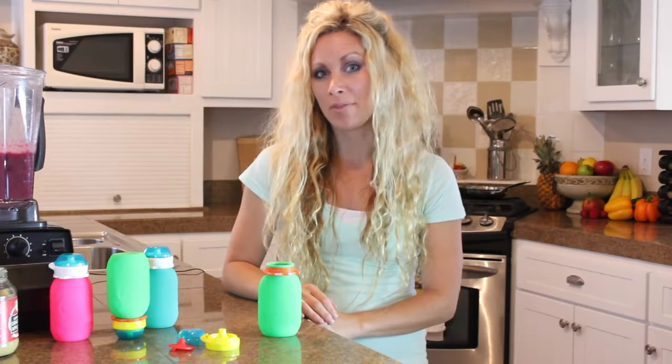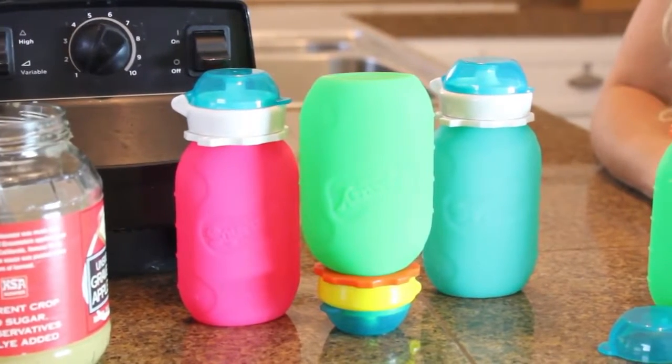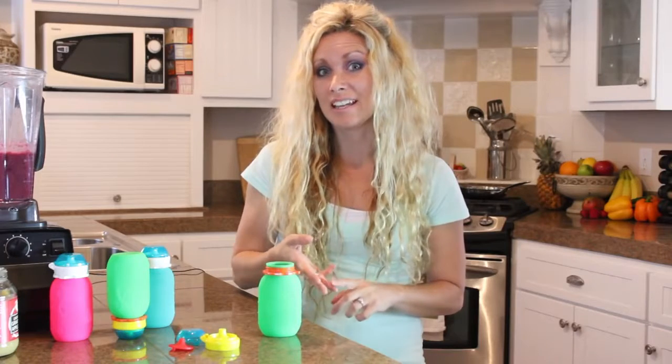Hi, my name is Clarissa and I'm a mom of three. I'm really excited to talk to you about an awesome product. This is the Squeezy Snacker. It's a reusable food pouch and it makes life easy for feeding on the go. It's easy to fill, easy to use, and easy to clean.